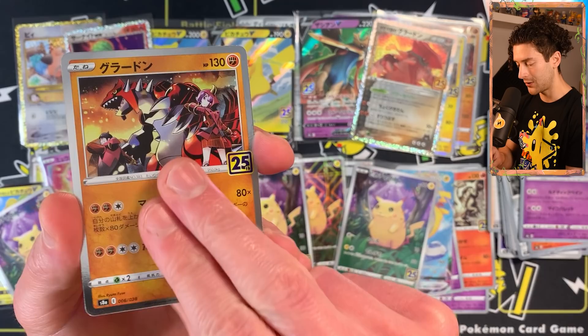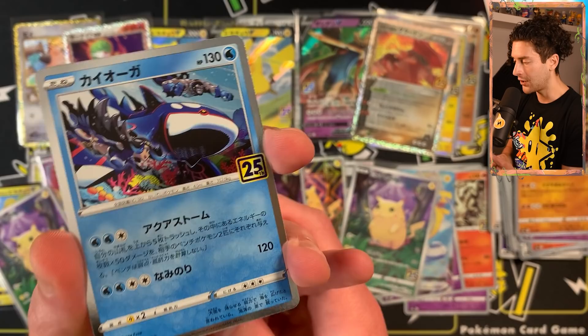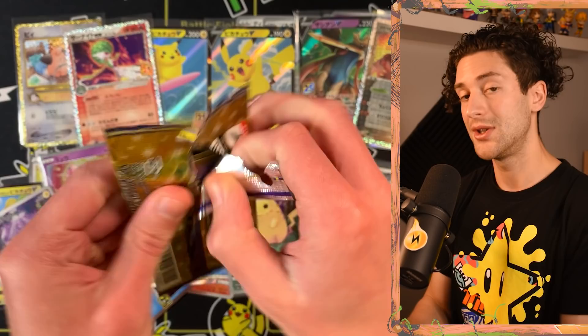Lunala, Groudon, Kyogre. This is a cool card — we've all seen these with Celebrations, but it's just nice to admire the artwork sometimes. You overlook it sometimes. It's important to just take a step back and appreciate all the really cool illustrations that go on these cards.